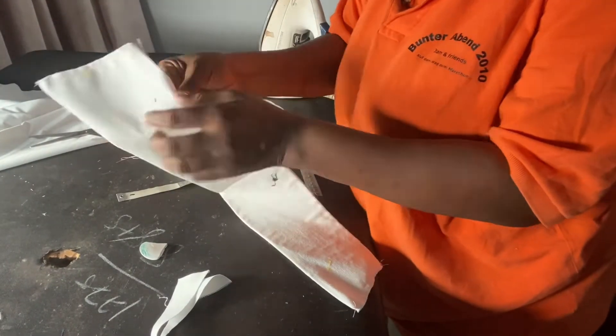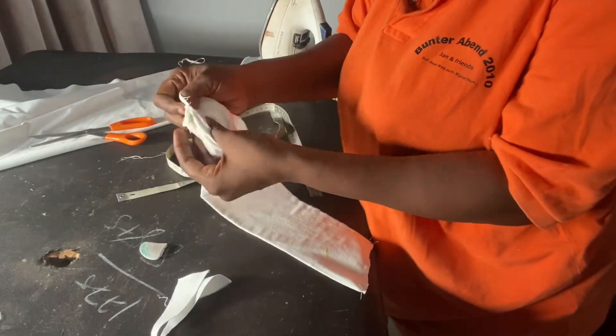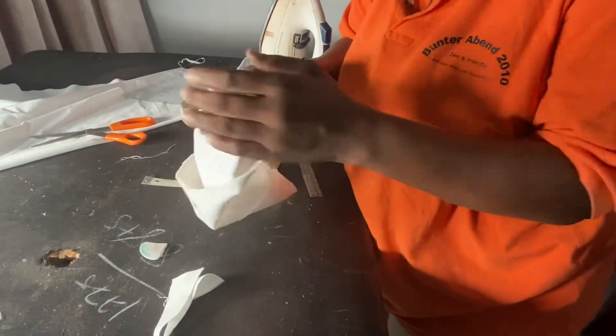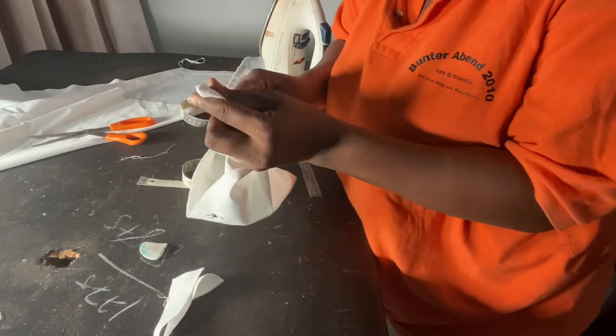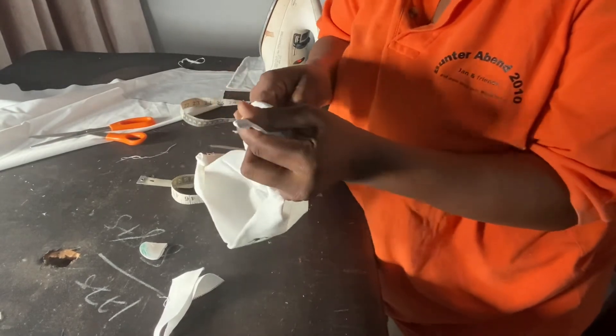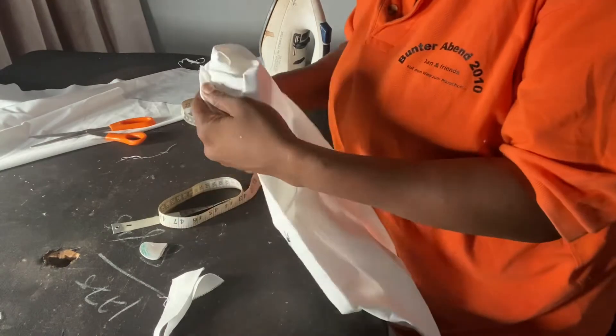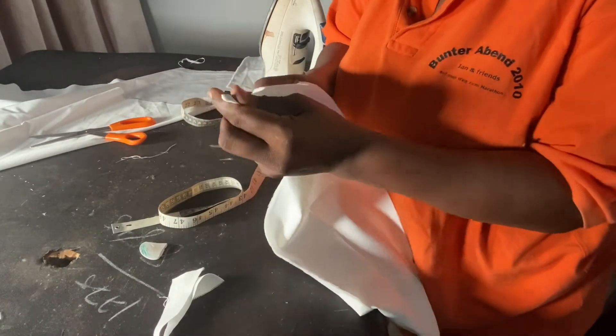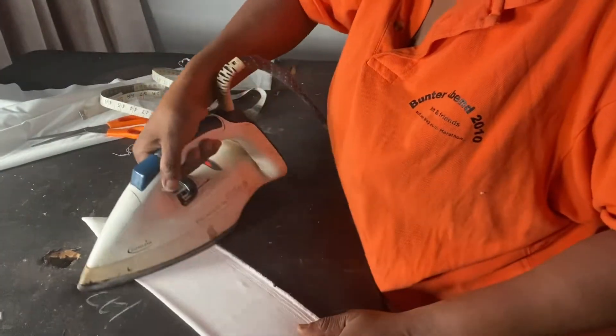What I will do next is go ahead and turn this to the front. You have to get a sharp pointed tool so that you can comfortably bring out the ends of this collar, but be careful not to puncture through it. I'm going to take my time and iron it out.